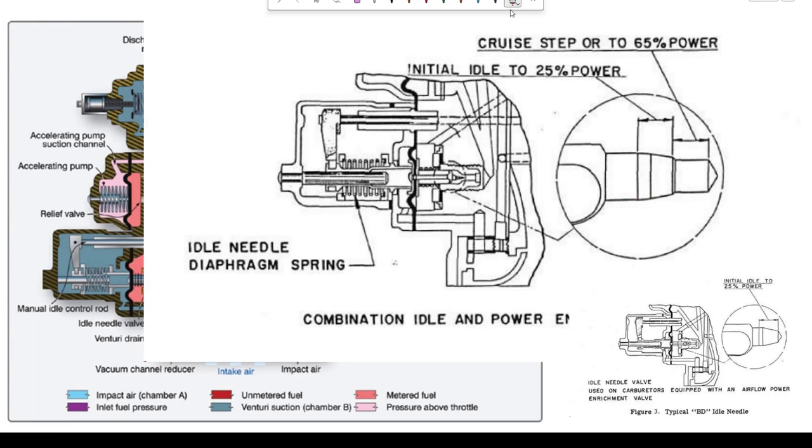Looking at the enlarged picture: during idle at very low power — from idle to 25% power — this idle needle area does the metering. At idle, only a little bit of fuel comes through. As the pilot advances the throttle for a little more idle fuel, the needle moves to a wider section of its taper, allowing more fuel. As the throttle advances to 65% and then 100% power, the needle is all the way out of the seat, allowing all the fuel being metered by the main metering jet to come through. This is the manual system because the control rod is linked directly to the throttle valve, limiting how far the diaphragm goes back.